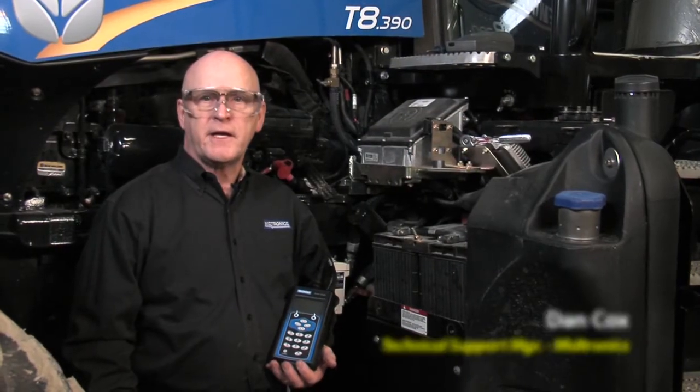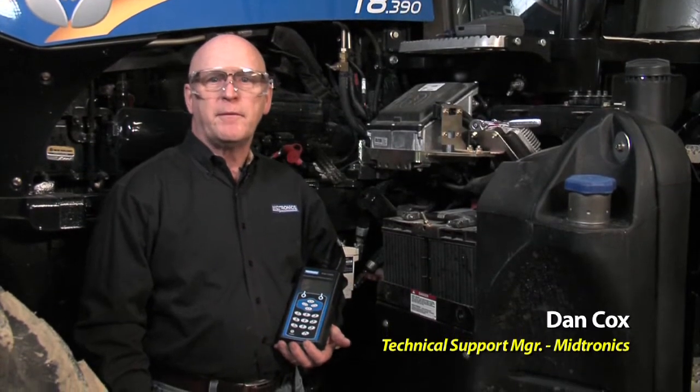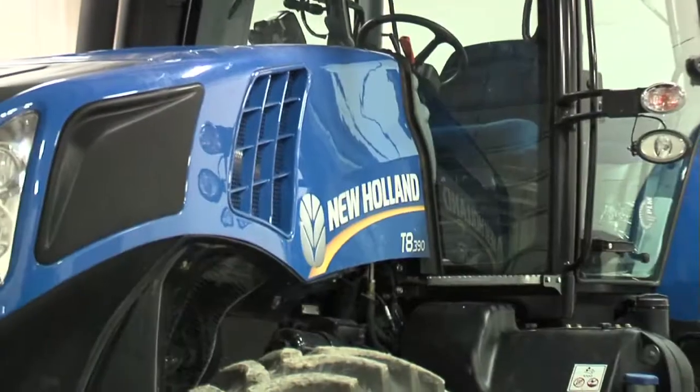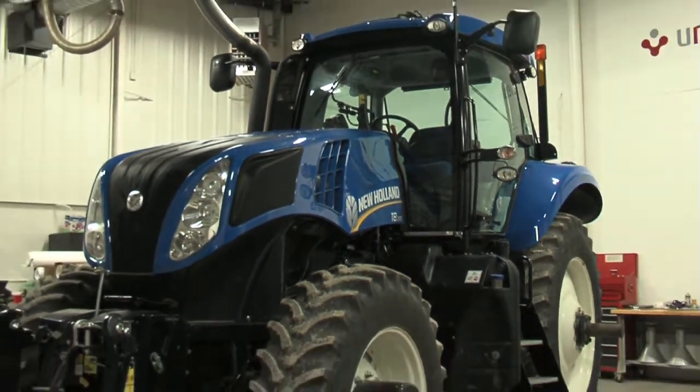Hello, we're here today to talk about the EXP1000HD tool designed for heavy-duty equipment — large commercial and industrial vehicles that have one or more batteries. Today we're going to do some testing on these farm implements and give you an idea about what the capabilities are within this tool.